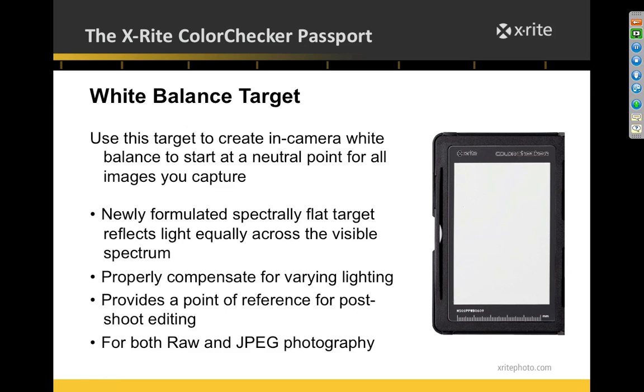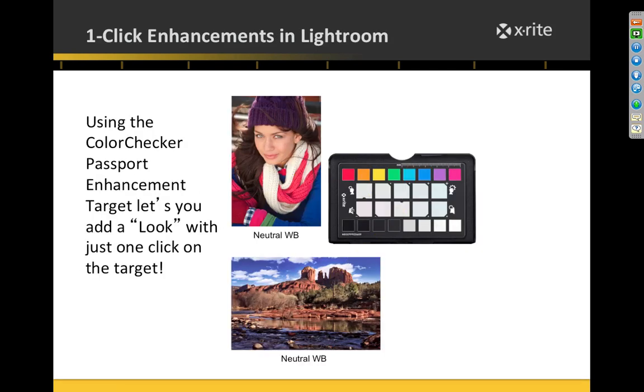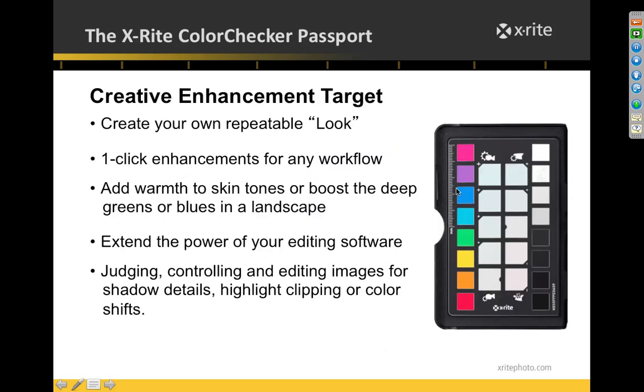Hopefully you're shooting RAW to really take advantage of what this system can do. The third target is the Creative Enhancement Target. It has a white-to-black ramp — handy with highlight warnings enabled on your camera — if you see one or two white patches flashing, you're dangerously close to overexposure. There's also a U-saturation Luminance Row for reference, and two Enhancement Rows designed for portrait and landscape work respectively.